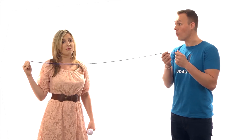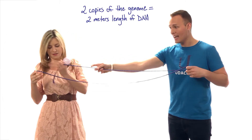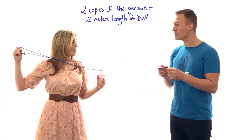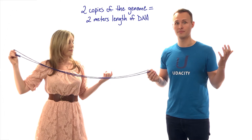But not just this. You have one copy from mom, and you have another copy from dad. You have two copies of the human genome in every cell in your body. This together is over two meters of DNA. That's taller than I am. Wow.